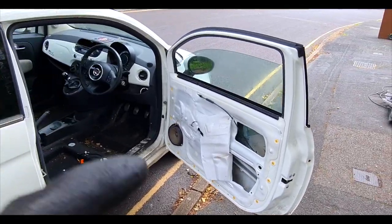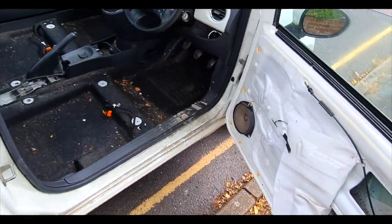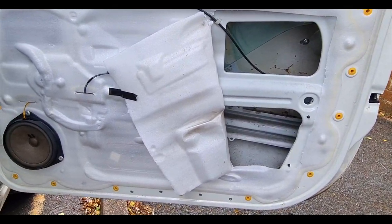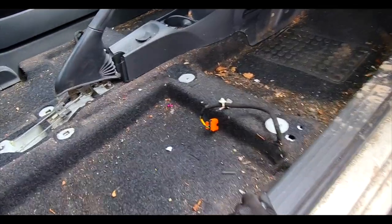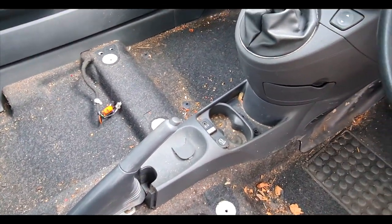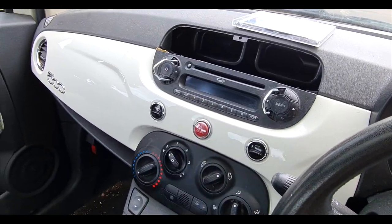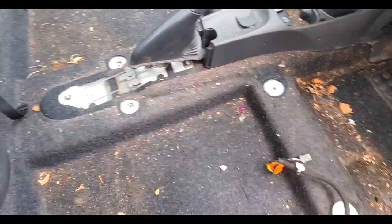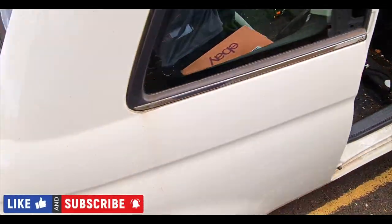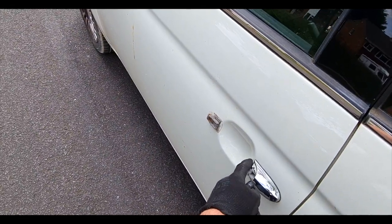We've got the new handle on — that involves taking apart the inside but it's a 10–15 minute job. The seats are out and we need to hoover the inside — it's just easier to do with the seats out. The air vent is now sorted so that can go back in, and we are slowly and surely getting there. We still need a handle on there at some point.